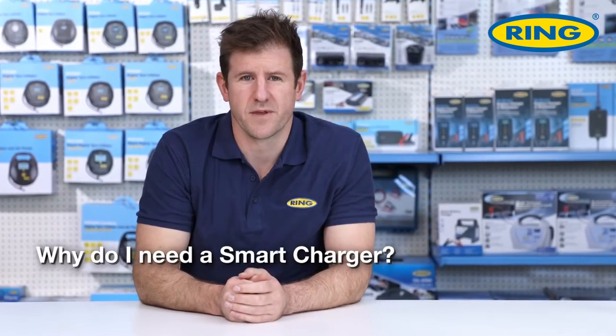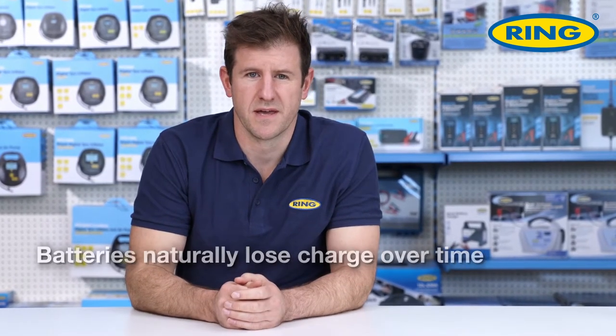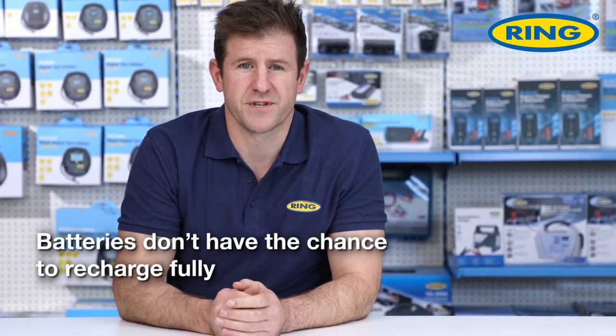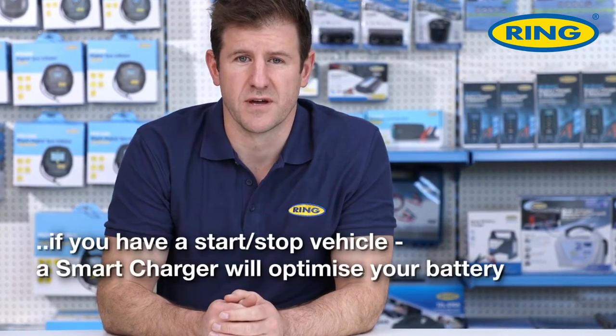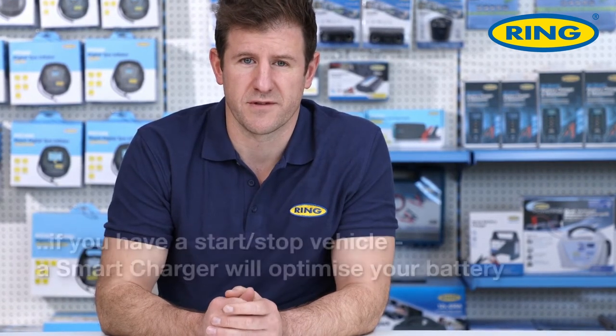So why do you need a smart charger? Firstly, batteries naturally lose charge over time and if we're driving less or doing lots of shorter journeys, batteries don't have the chance to recharge fully. Secondly, the impact of cold weather increases the demand on our batteries, and thirdly, if you have a stop-start vehicle, a smart charger is the correct choice to optimize those vehicles' batteries.